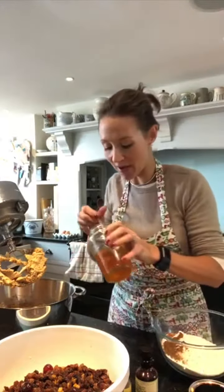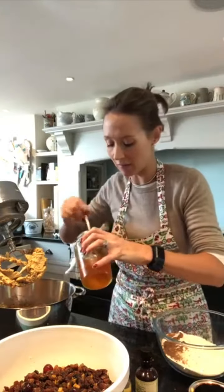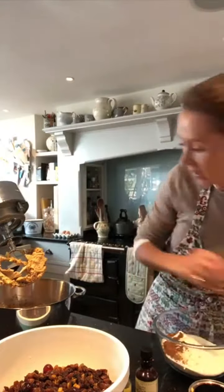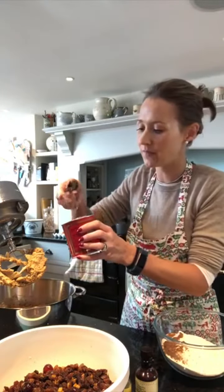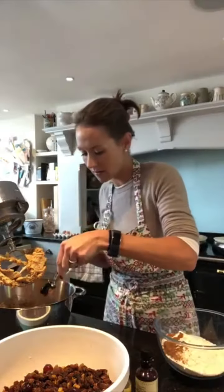Right, I'm going to get going and get mixing this cake. So I've mixed my sugars and butters in here. And now I'm going to pop my marmalade in - I always go on the generous side. And then a teaspoon of black treacle. That goes in too, scrape it in.